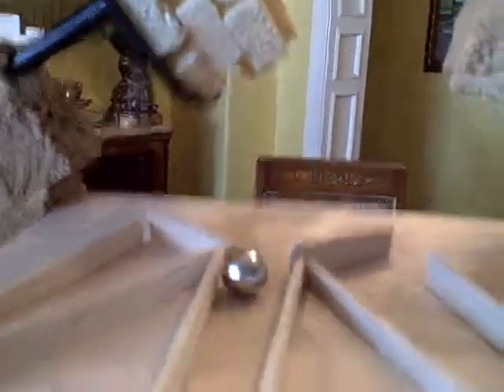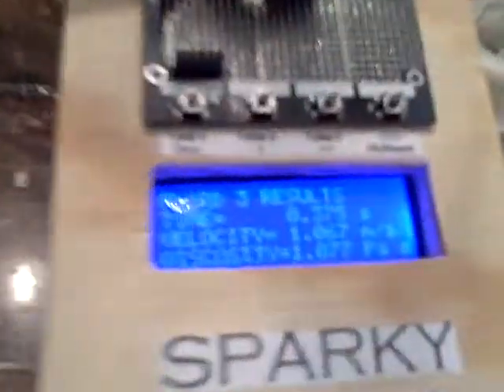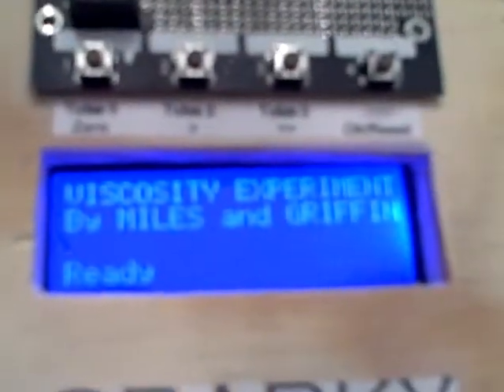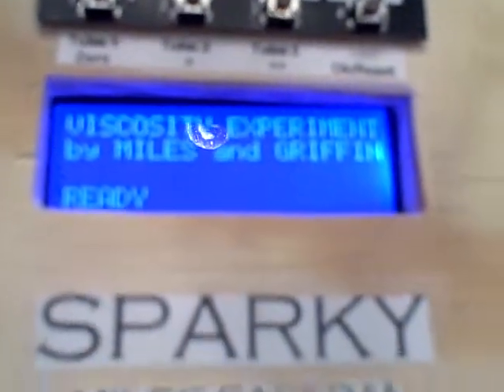So let's try it out. It says that the time was 0.375 seconds, velocity 1.067 meters per second, and the viscosity 1.077 Pa·s.